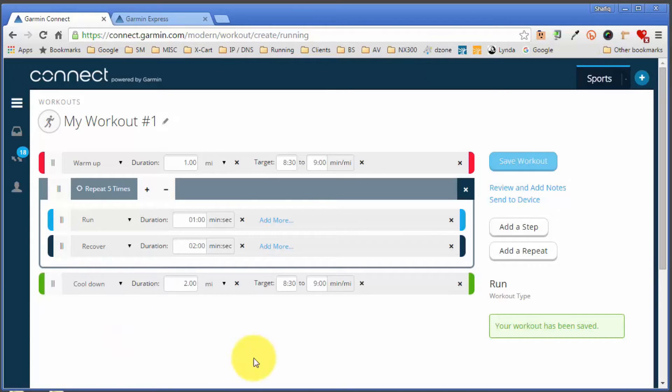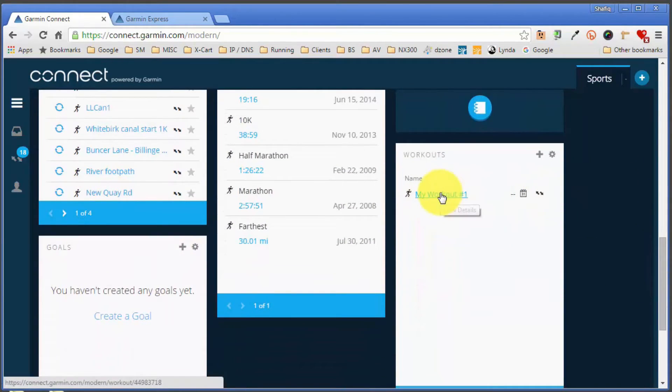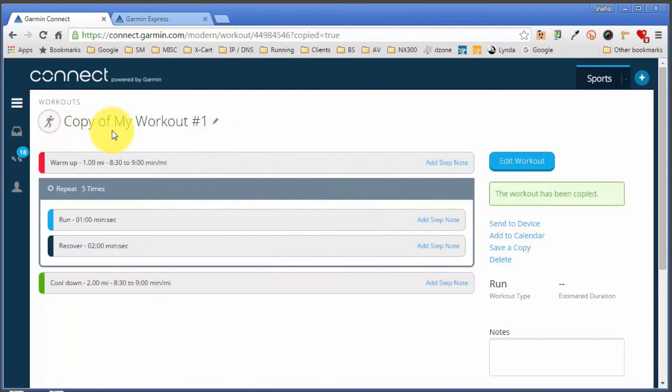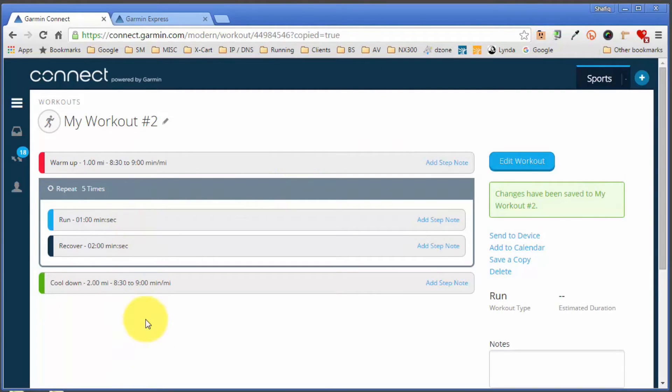I'll return to the Garmin Connect dashboard, scroll down to see the workout listed, and click on it. You'll notice some additional options: you can delete the workout or save a copy. I'll click 'Save a Copy,' which duplicates the workout. The original will remain untouched. I'll rename the copy from 'Copy of My Workout One' to 'My Workout Two.' Now to tweak it by adding another set of repetitions, I'll click 'Edit Workout.'